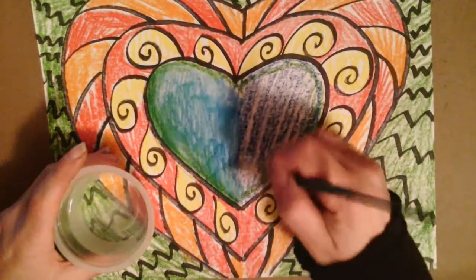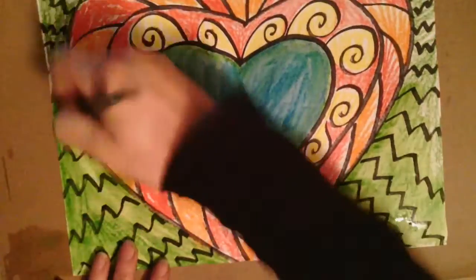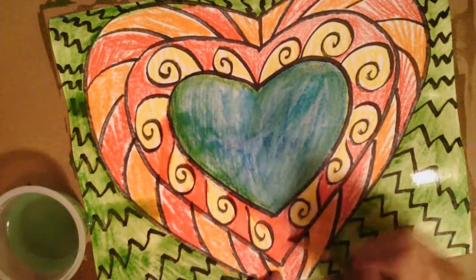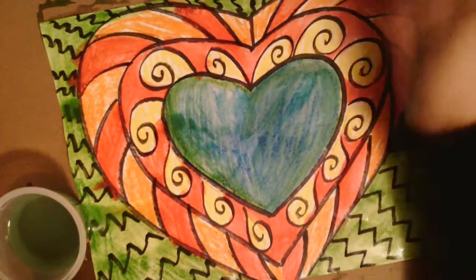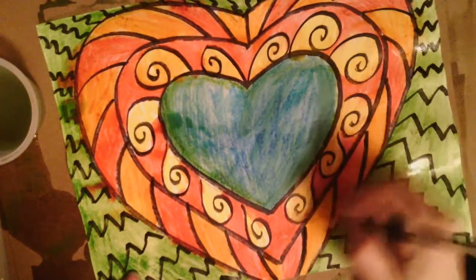Now for our third and final step: using water. Get a container of water and start putting the water over the colors that you used. My heart shape has blue and green, so I'm going to paint that area, adding water to it as well as the background, since they're kind of the same colors — blues moving into greens. Notice I am NOT taking my paintbrush and completely painting the whole thing so that all of my colors mix. I'm trying to keep my reds red, my yellows yellow, and my blues blue. If you start mixing and spiraling and rubbing everything together, your colors won't stay the colors you want. So when you're doing your water, do it in sections so that your colors stay where you want them.